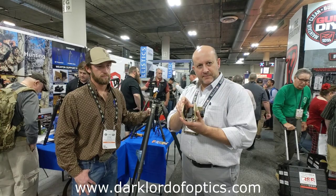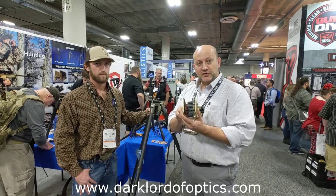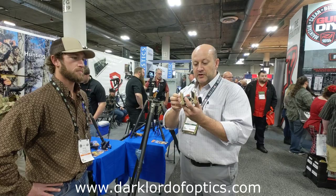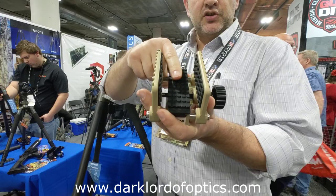Hi, I'm here with Field Optics Research. I saw the gun pod — it's a good way to grab the rifle and hold it onto a tripod. Kyle just showed me that if you don't want to use the jaws, you slide this out and grab the bottom Picatinny rail on your handguard. Nice plastic and rubberized piece, so nothing scratches but you get good grip.